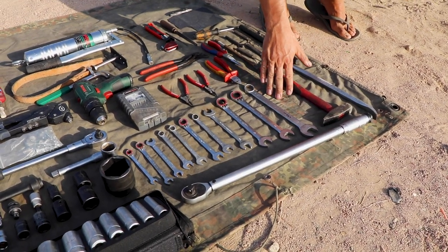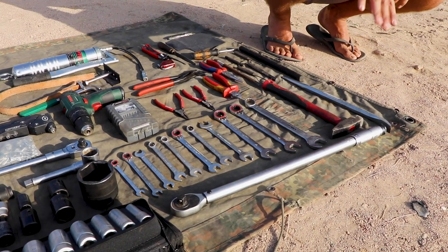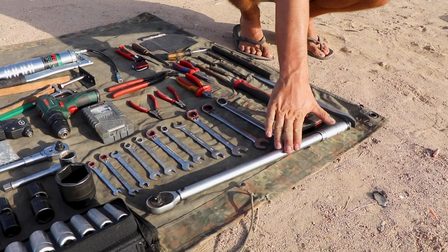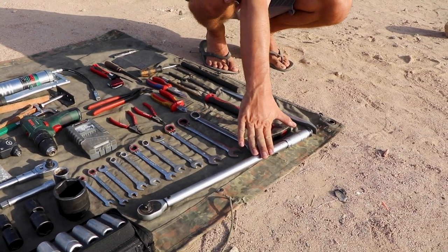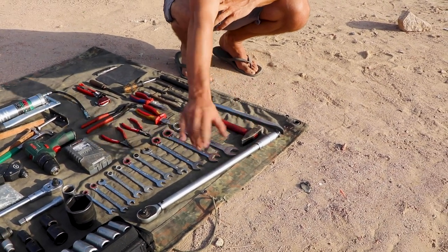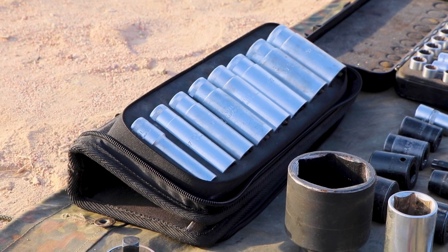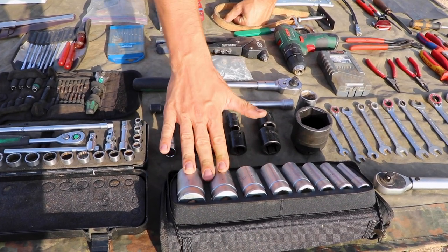I should have brought a 27 as well because you need a 27 for the alignment of the steering — I don't have that, I might get that later down the road. Up here we have a big torque wrench that goes from 50 to 350 Newton meters. That's especially important for the wheel bearings. The torque wrench has a half-inch drive.